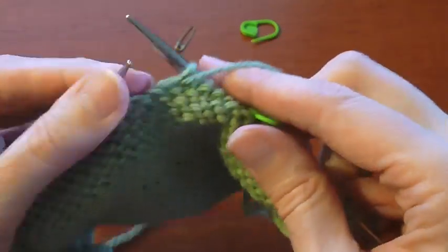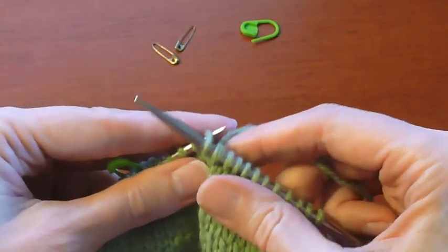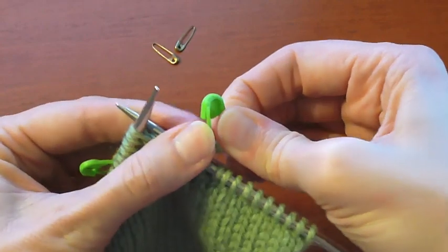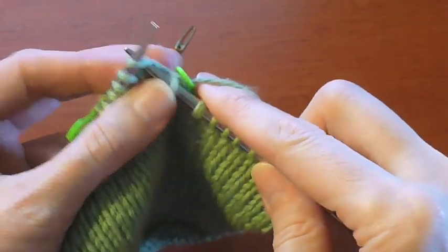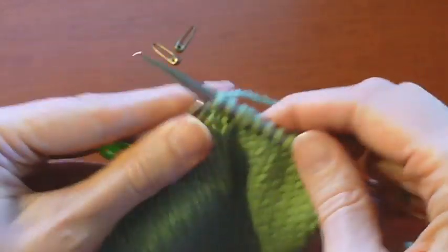So this is where we'll have the next end of the short row be. You turn your work to the right side, slip the first stitch again purlwise, place the marker on the working yarn, and holding it close to the work, then continue to knit.